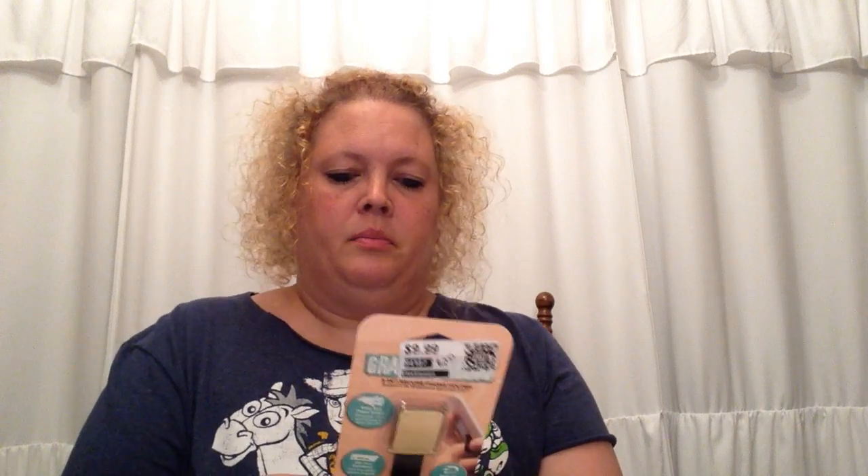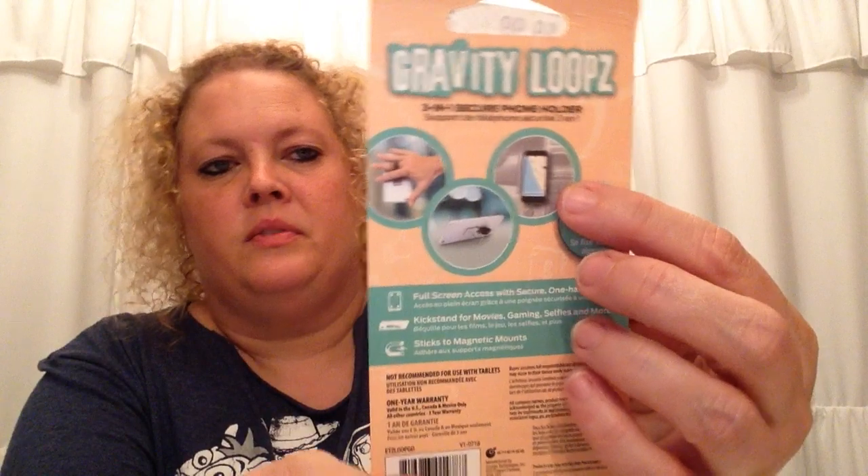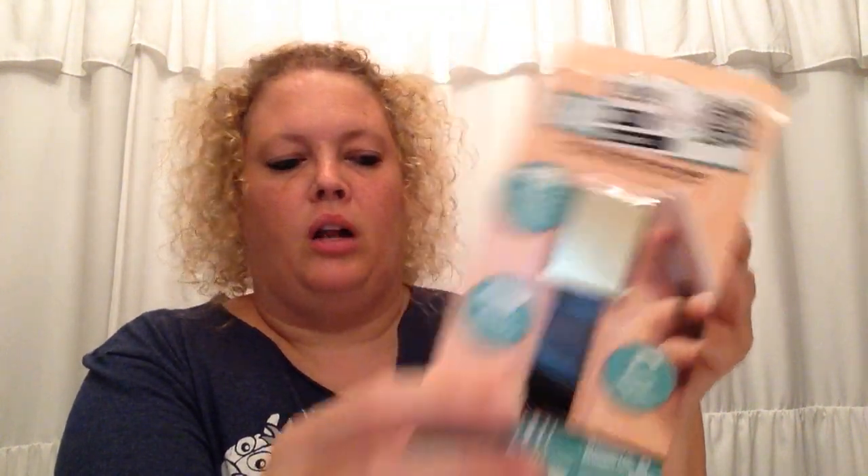Next I found this — it's called a Gravity Loops 3-in-1 Secure Phone Holder. I'll be able to put it on the back of my phone, and you can use it for your finger, as a kickstand, or a magnetic mount. These were 80% off, so it was originally $9.99 and I paid $2 for it. I thought it was a good price.